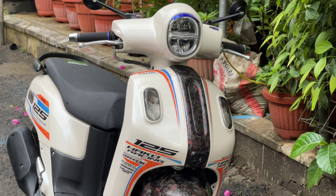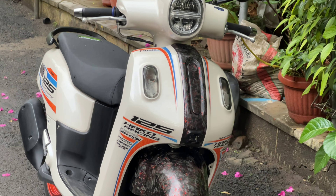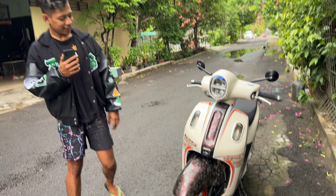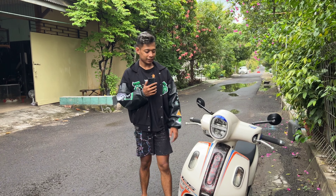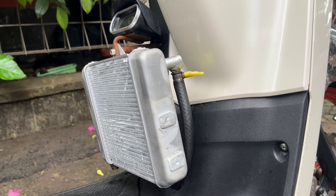Ini motifnya apa? Motif batik, masuk batik ini. Dan untuk luarnya, ada radiatornya, radiator GSX.